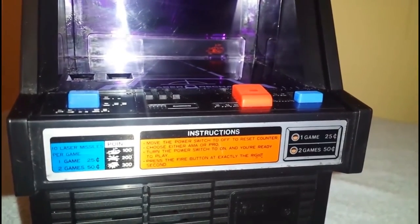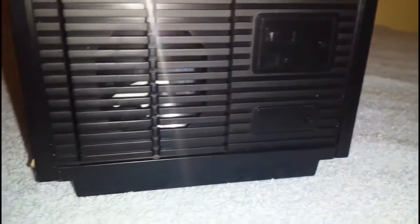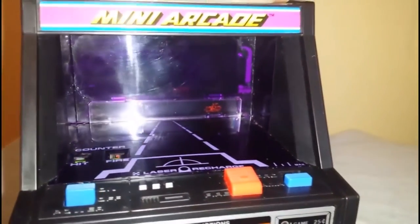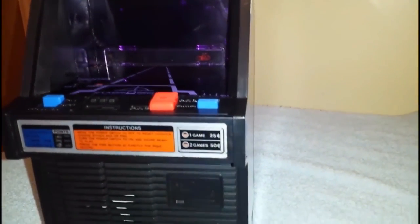Denominations there which are 25 cents and 50 cents for two and one games, which is interesting because there are regional variations for this and we've got the American coinage. Scorecard, instructions, even got the coin door and the cash collection box there. Really was a superb design — it still looks excellent on the shelf today.